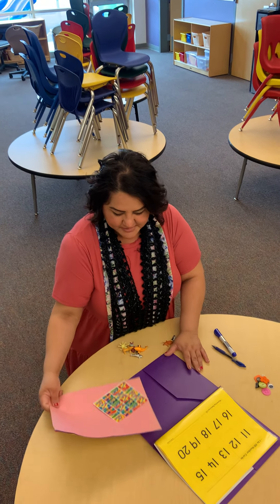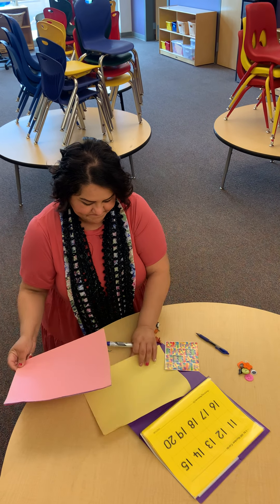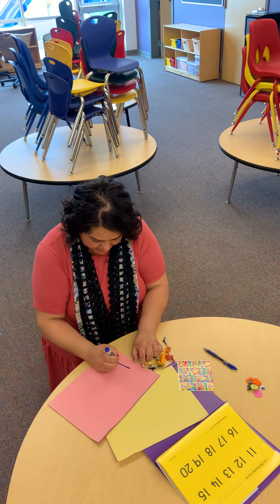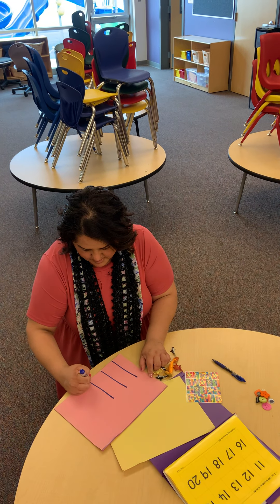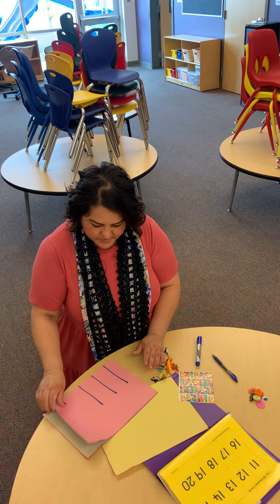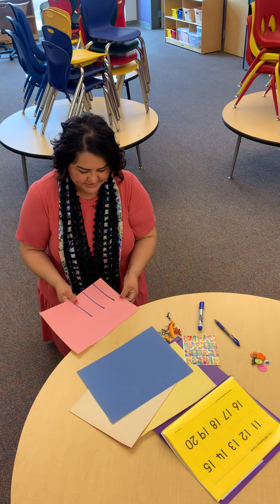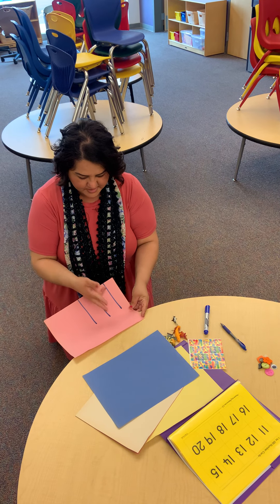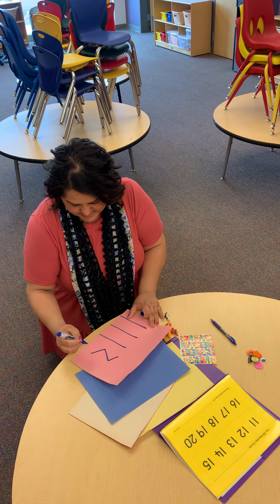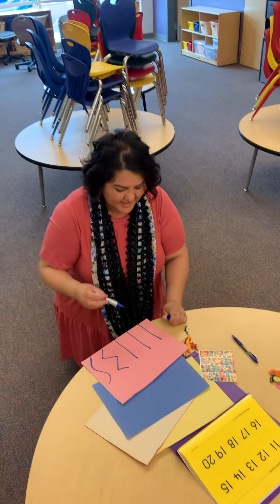The last part is some construction paper. This is for them to either practice cutting or putting stickers on there. You can draw some lines — if your child does not know how to cut yet, start with simple straight lines. We always have students stand up when cutting because it helps with their position and holding the scissors better. You can tape the paper to the edge of the table so they're able to hold it better while standing up and cut that way.